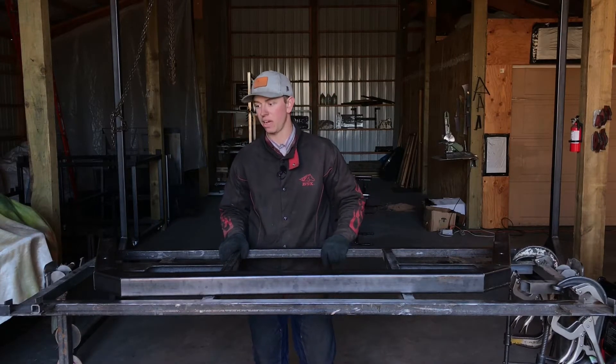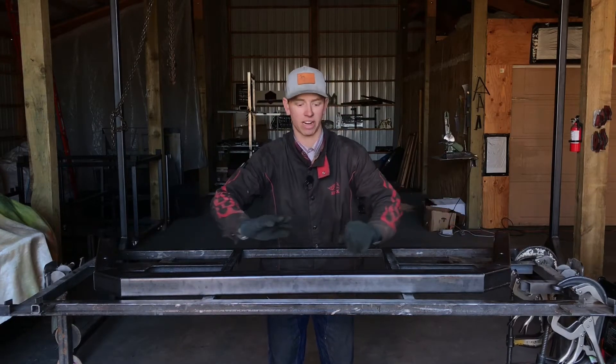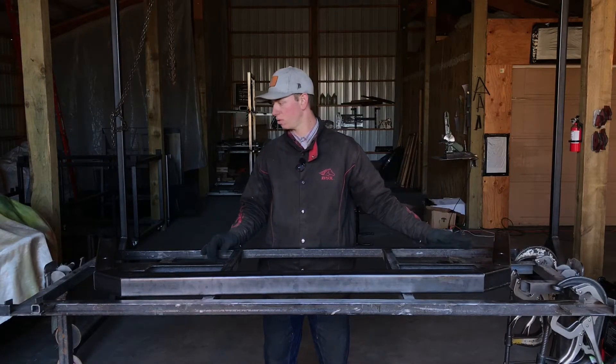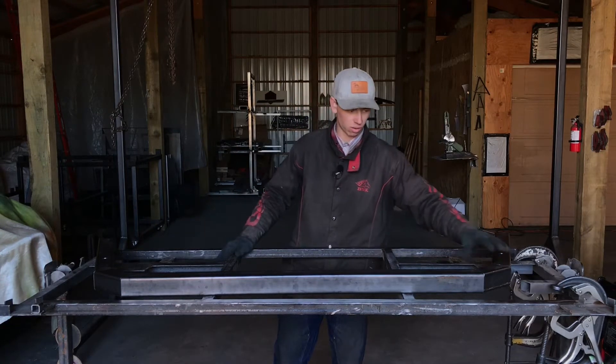After you get your mainframe tacked together — as you can see I've got mine here — I have it flipped around so the top is here and the bottom is down here. The next thing we're going to do is set the bottom legs at the correct width and then weld the seam solid.